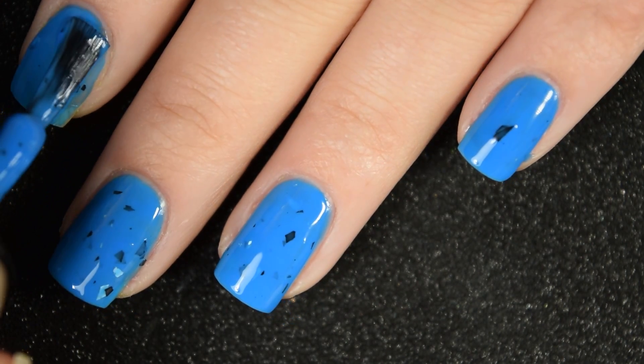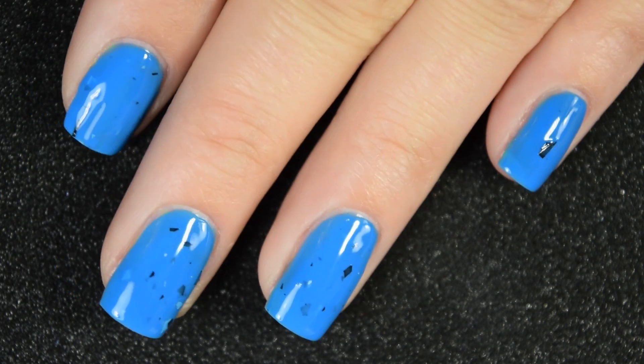Again, you will want a glossy top coat to smooth everything out and give this a glossy finish. So there's two coats of Bubbles.